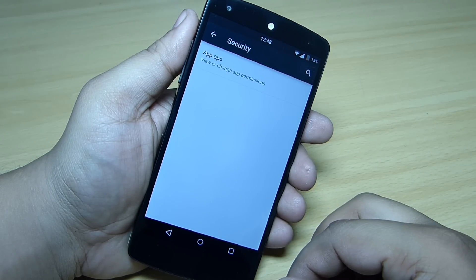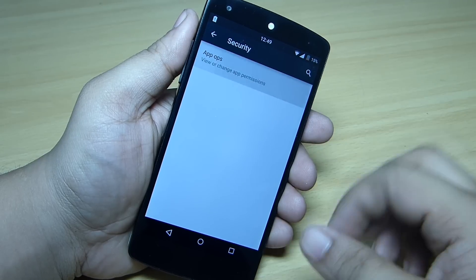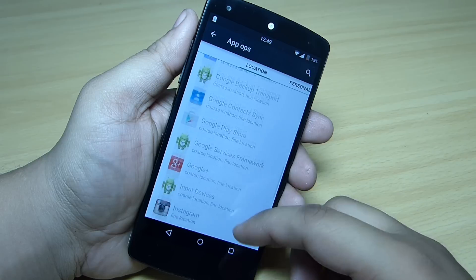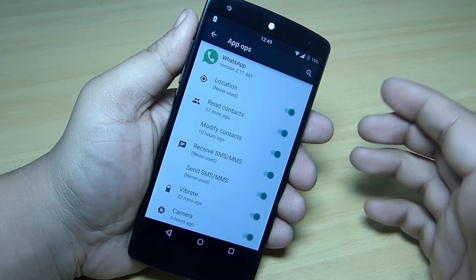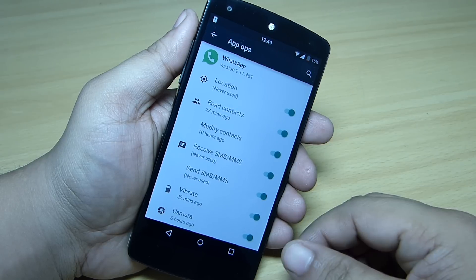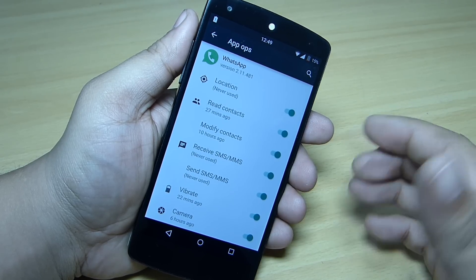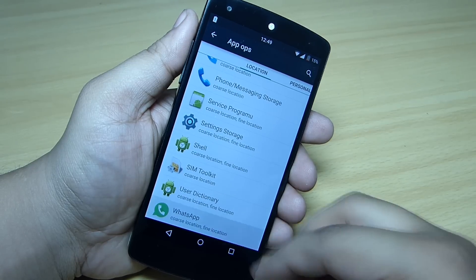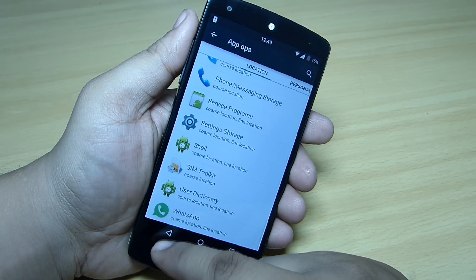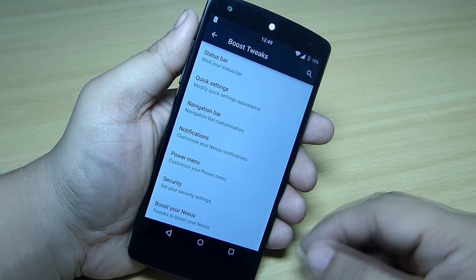Under security options, you can set up app permissions on your Boost Pop ROM. For instance, when you go into a website you can toggle location services on or off, and also manage contacts access — if you want to prevent applications from accessing your contacts you can do that from this option.